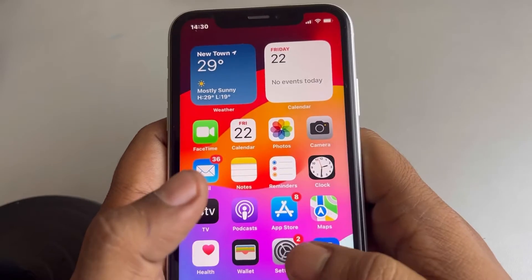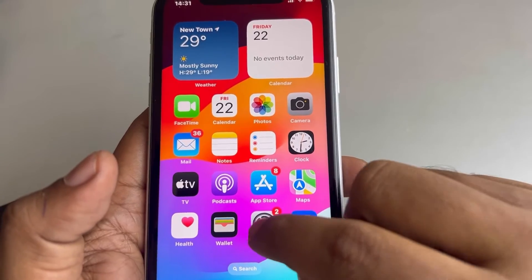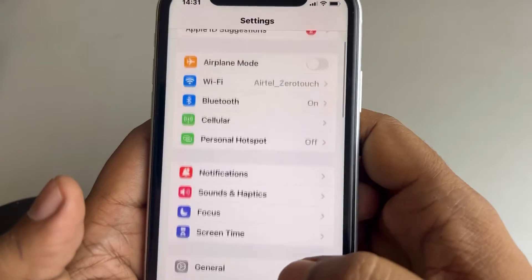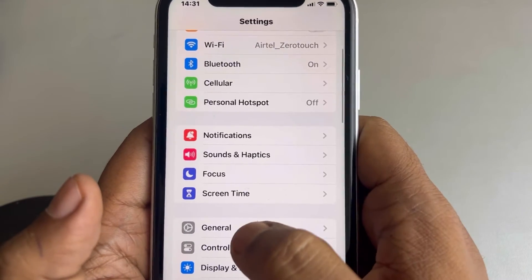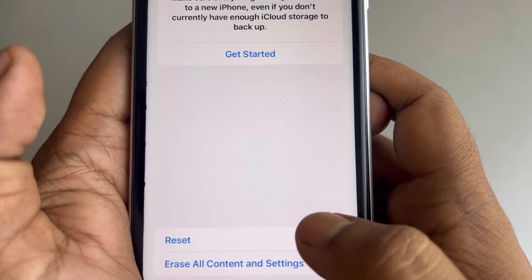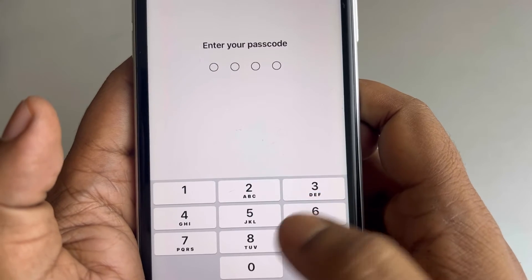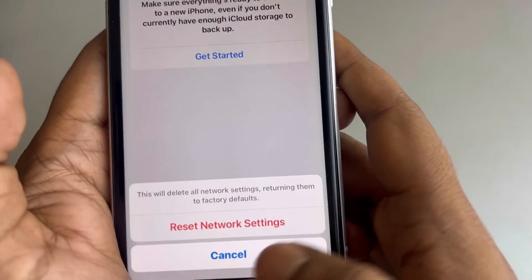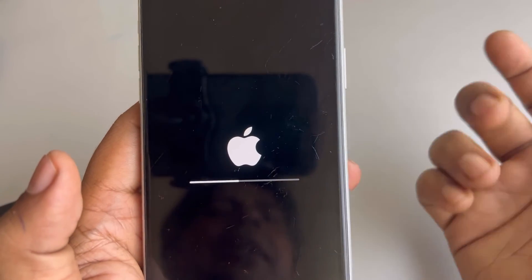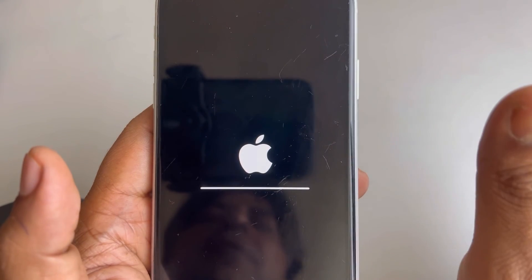Now if this is still not getting resolved, then here is the third and final fix. Just go to Settings, go to the Settings homepage, then go to General, scroll down and find Transfer or Reset iPhone, tap on it, tap on Reset, and tap on Reset Network Settings. What it does is reset the network settings to their default settings. You will have to connect to your Wi-Fi again by entering the password. After that, try again and your problem will be fixed.